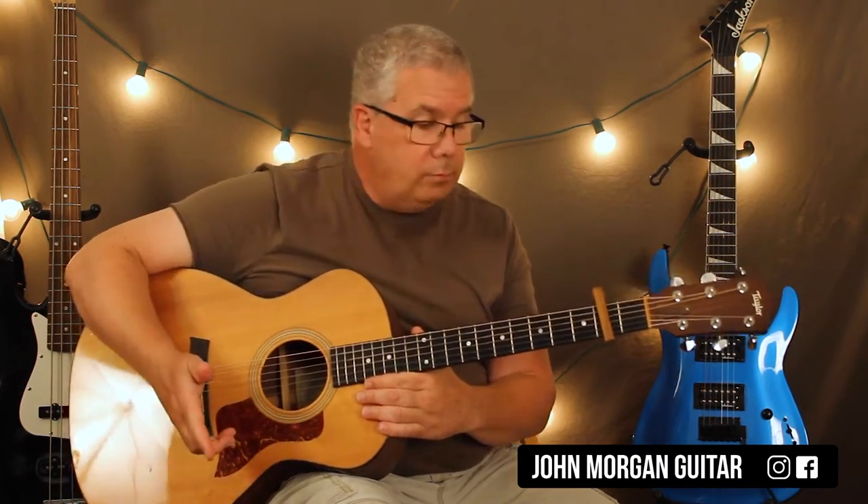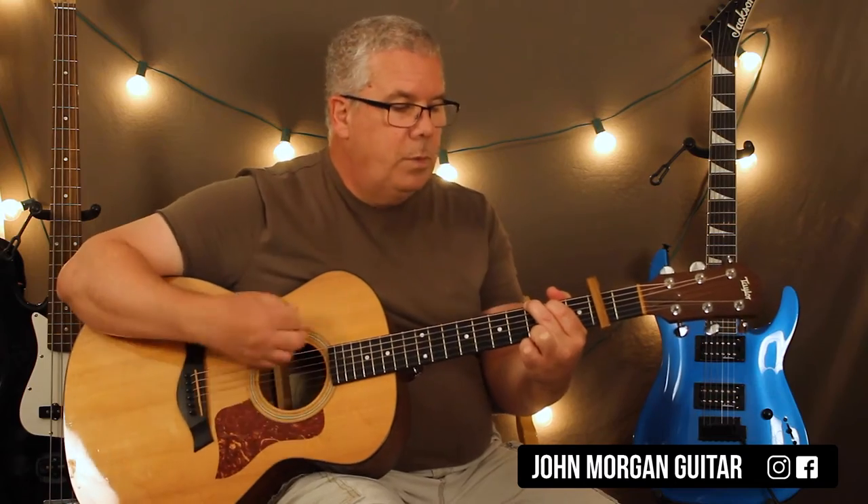So that's one way to play it. The strumming pattern — you could pick anything really. I just did the easy one. You could do down, down, up, up, down, up, down, down, down, up, down, down, up, down, up, down, down. You do that six times and then you go to the D chord for two.